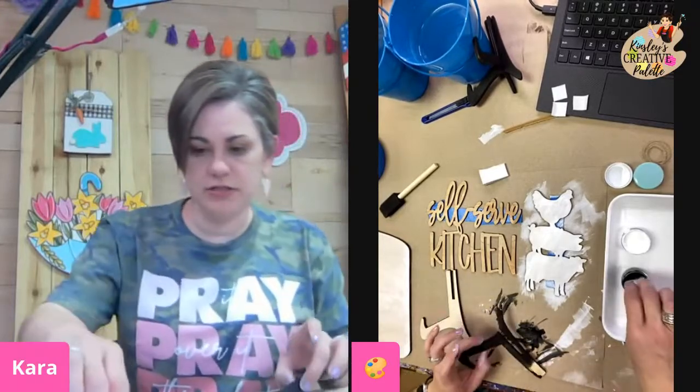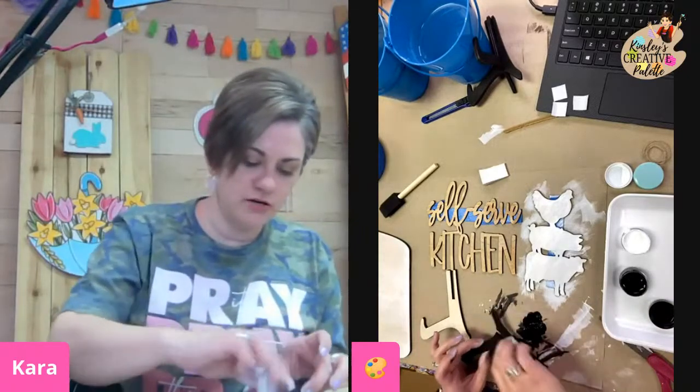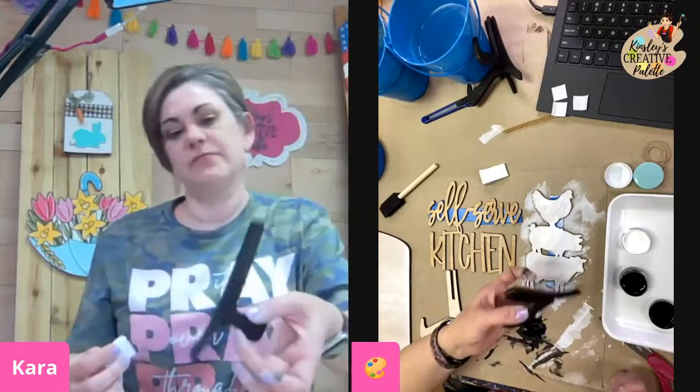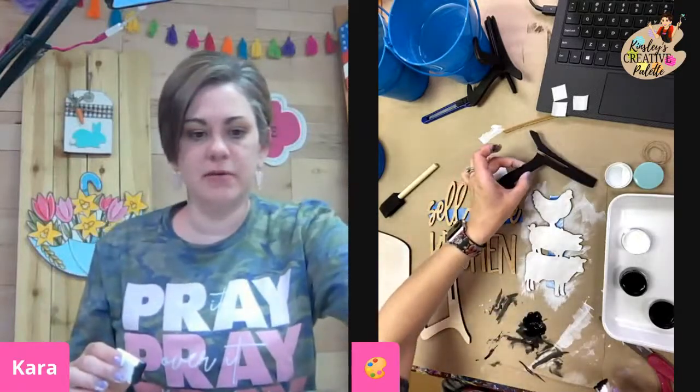All we're doing is gently putting our paint on. This one is done on both sides. I'm going to set it right up here to dry.